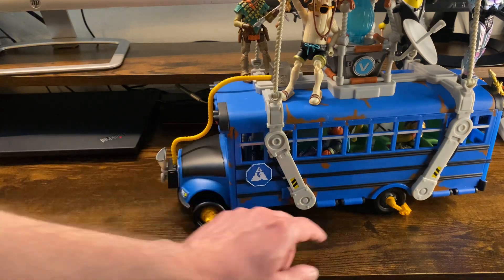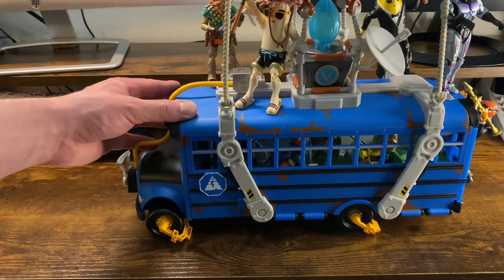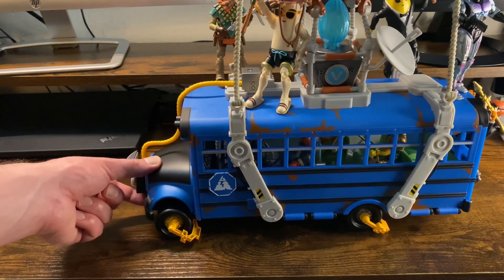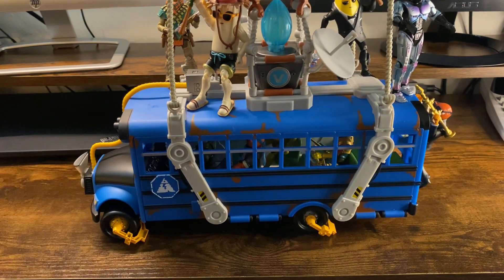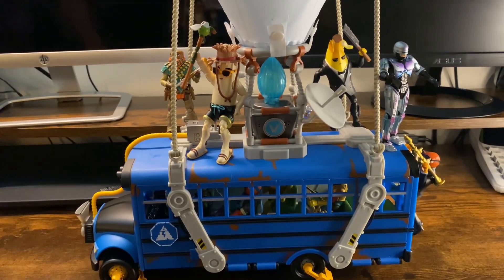You've got these parking boots locking these tires on, which is actually really nice because it kind of allows it to not roll. If you force it, it'll roll, but you can see the wheels actually have a hard time rolling with those on. So it won't roll off the shelf or anything.